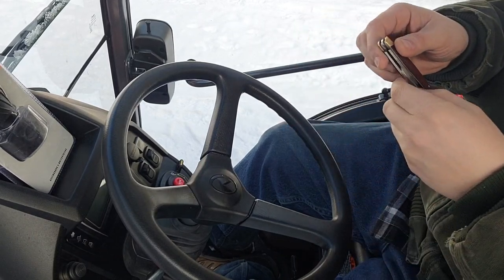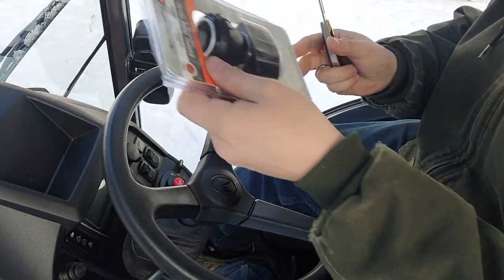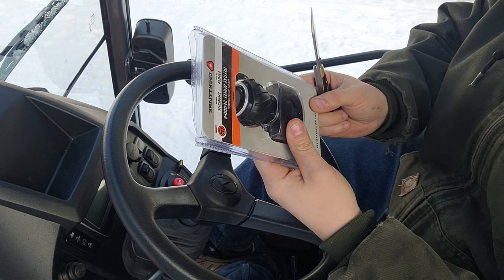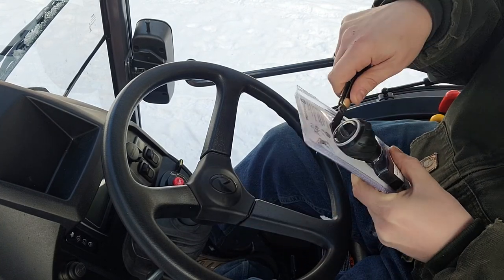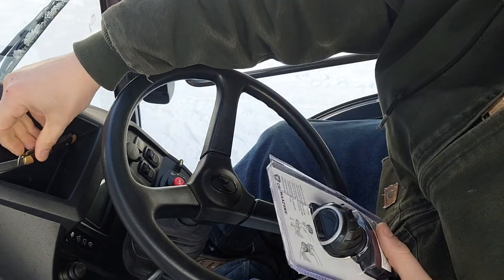Good afternoon guys. Picked up something at Tractor Supply the other day — one of these spinner wheels. A couple of my friends are always telling me I should have one of these on the tractor. I had to stop and get some chicken bedding, saw it, and I'm impulsive, so we're gonna put it on.